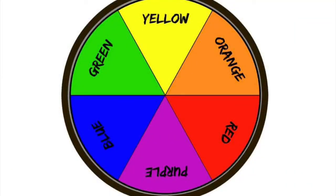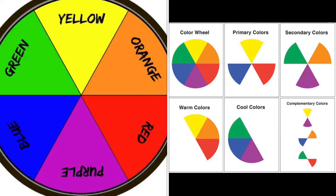Before we get started creating our giraffes, we want to take a second to look at the color wheel. You've seen this before because we've talked about our different color families. Our primary colors — yellow, red, and blue — are split around the color wheel. The colors that come in between them are called our secondary colors, which we can mix by combining our primaries: green, orange, and purple.